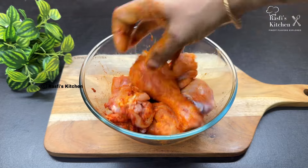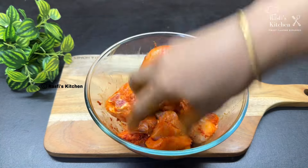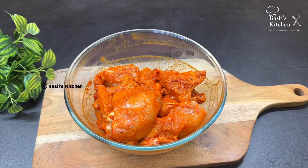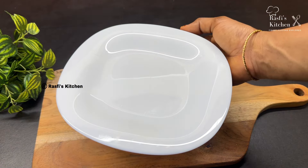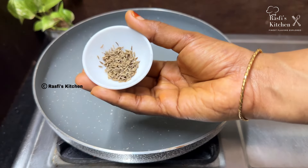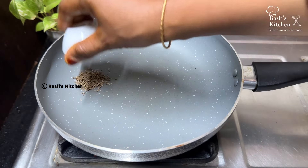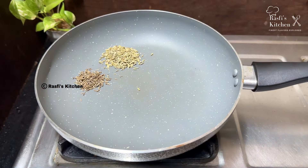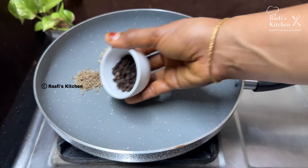Now put it in. Add 2 tablespoons. We're going to add another 1 teaspoon. Put the ingredients in the pan and add 1 teaspoon. Add 1 tablespoon. Then we will cook it.